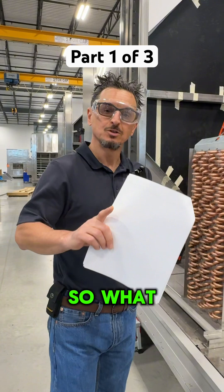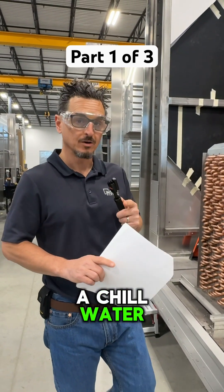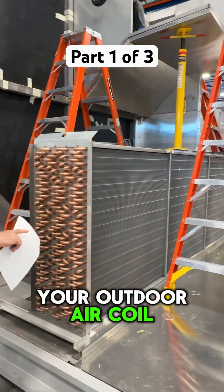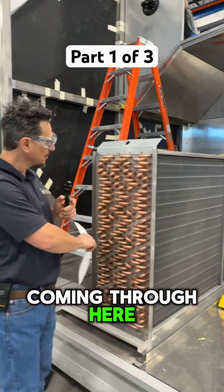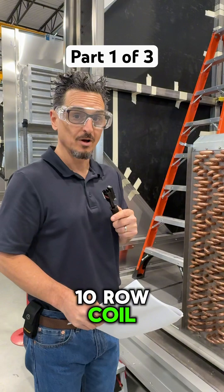In desiccant units, you knock down the humidity as much as you can with the chilled water or DX coil first. This would be your outdoor air coil — 100% outdoor air coming through here. And you can see this is a very deep coil; it looks like an eight to ten row coil.